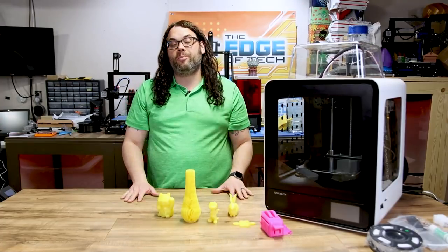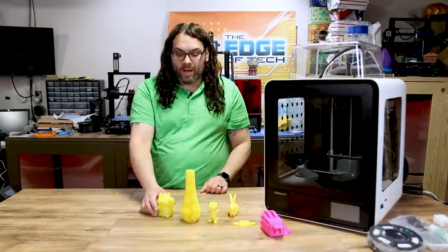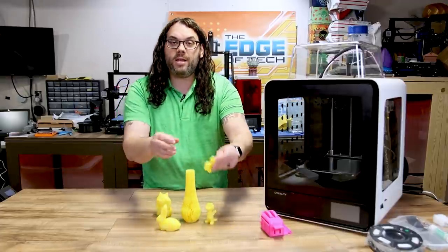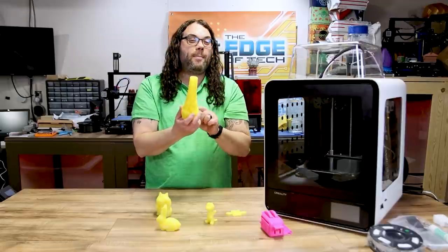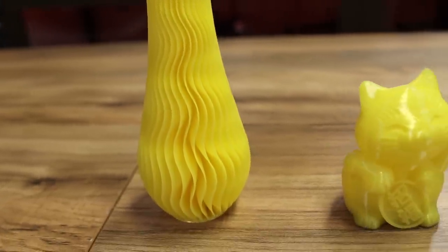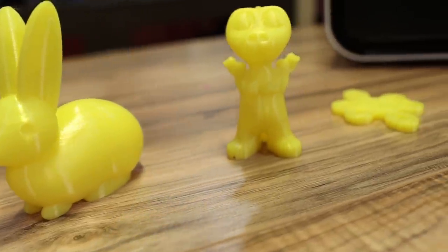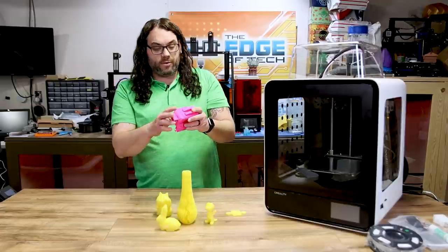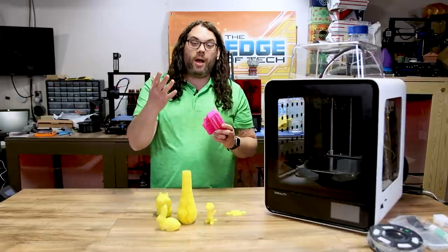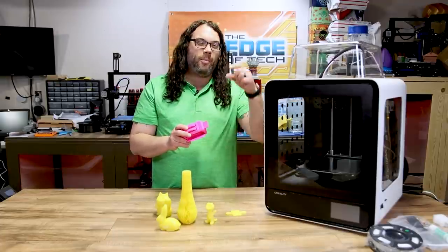It's been a couple days and I got some really good prints. I printed all five test prints from the card: the Creality Cat, the little dragon which came out really nice, a bunny, the Chinese Knot, and the vase. The vase didn't print in vase mode so it took quite a while, but it looks really good. I also had a chance to print the Torture Toaster — the newest collaboration between ClockSpring, The Edge of Tech, and Hot Makes — which is a really cool torture test slash Benchy you can use on any printer.